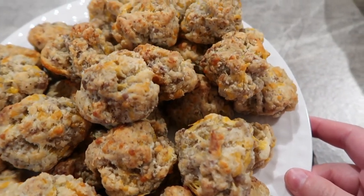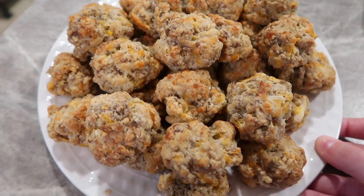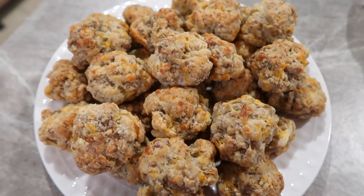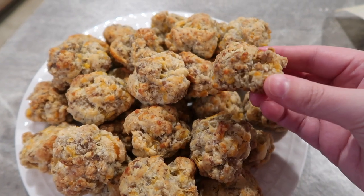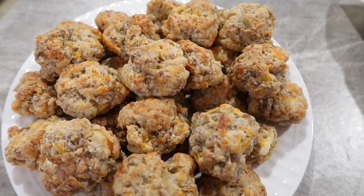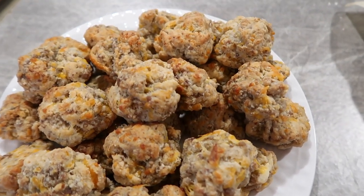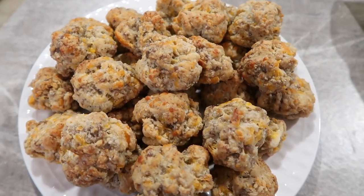These sausage balls are so good — they're just going to fly off the plate. They do not last long in our house. I love using that Cheddar Bay Biscuit Mix instead of regular biscuit mix; it just takes it up a notch. So definitely try it out. The recipe is down below, so try this one and let me know what you guys think.